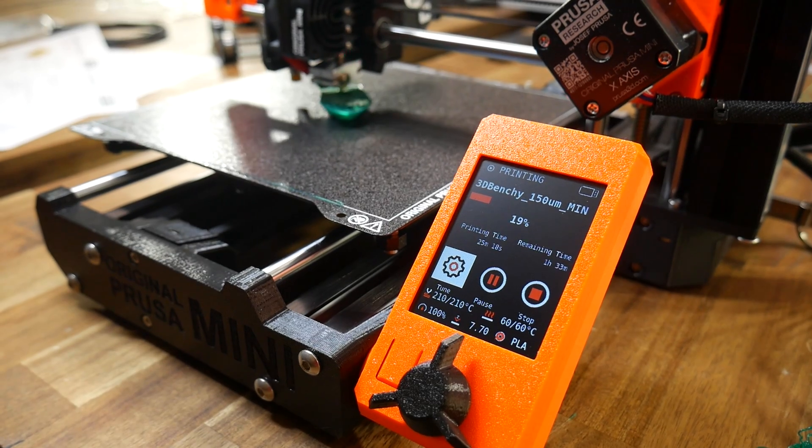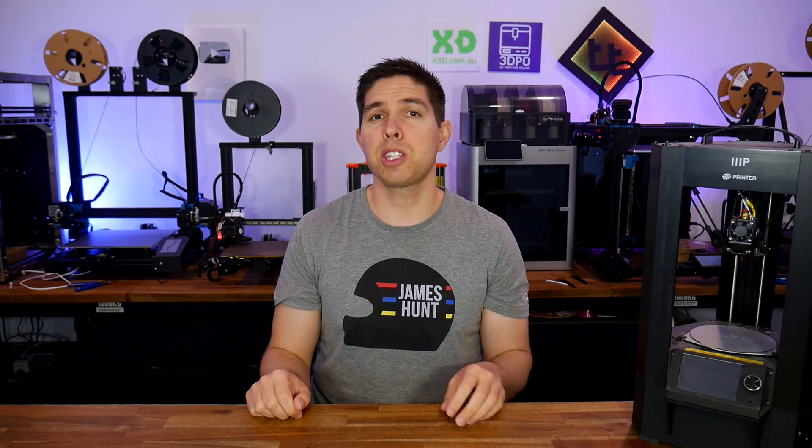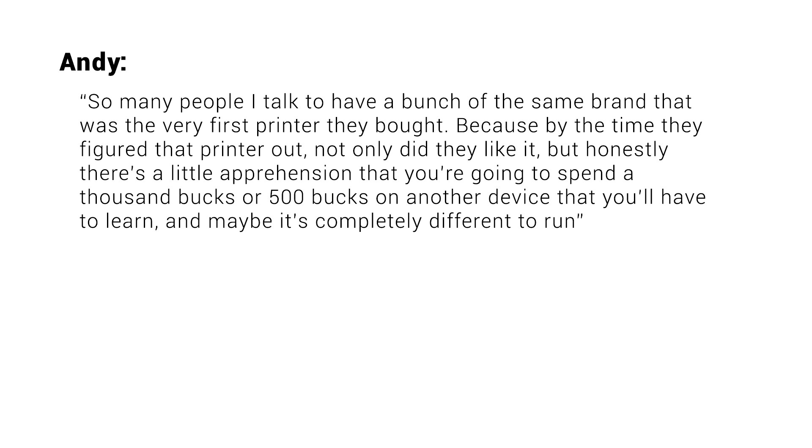If the control interface is completely different from your old printer to your new, will you become frustrated because you can't find the features and functions you're used to? That's the question my patron Andy, who requested this video, had when looking to build on his Ender 3 V2. Andy summed it up well: so many people he talks to have a bunch of the same brand as their very first printer, because by the time they figured that printer out, not only did they like it, but honestly there's a little apprehension that you're going to spend $500 or $1,000 on another device you'll have to learn, and maybe it's completely different to run.